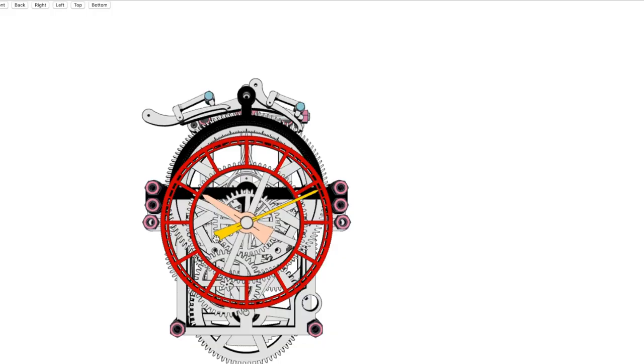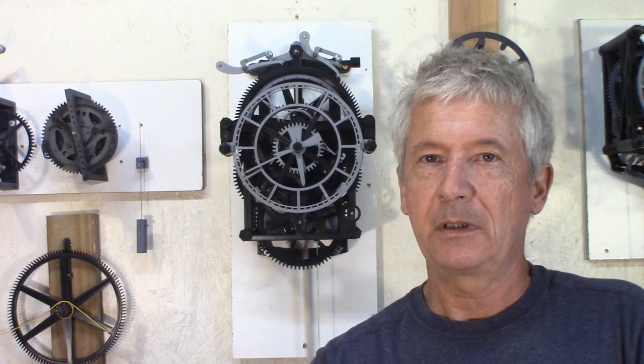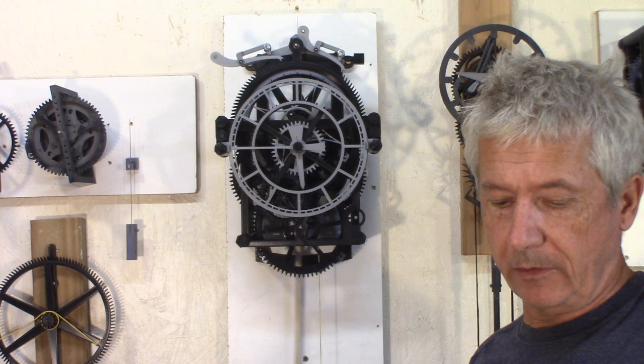With the file, I also have an HTML document that you can view in a browser. It will give you a 3D representation of the clock that you can turn around and see how all the parts come together, as a help for building the clock.